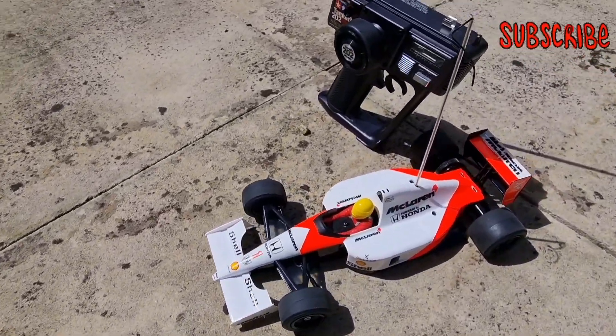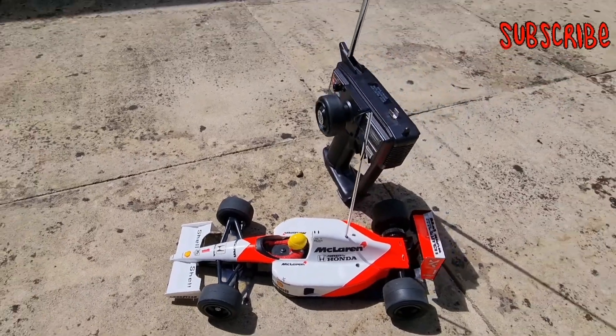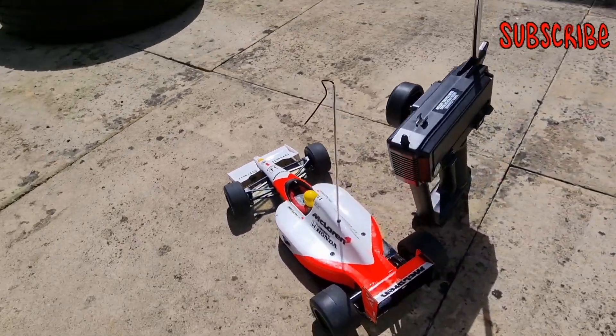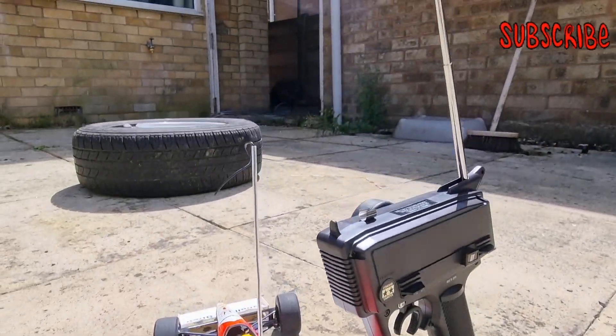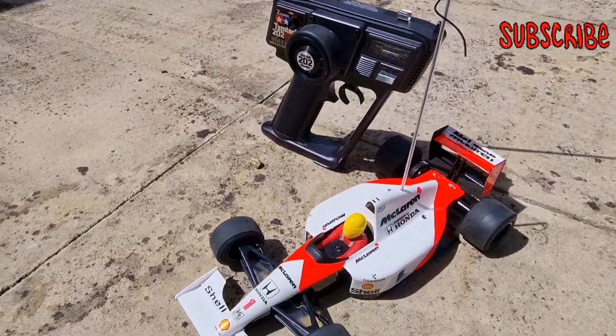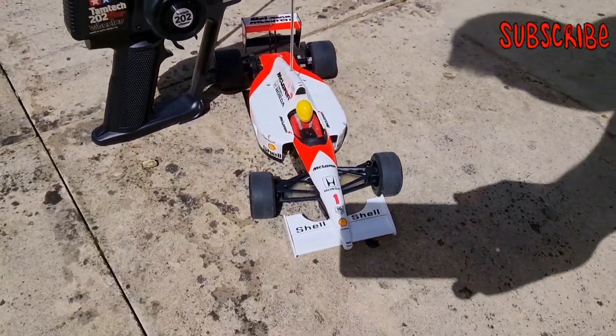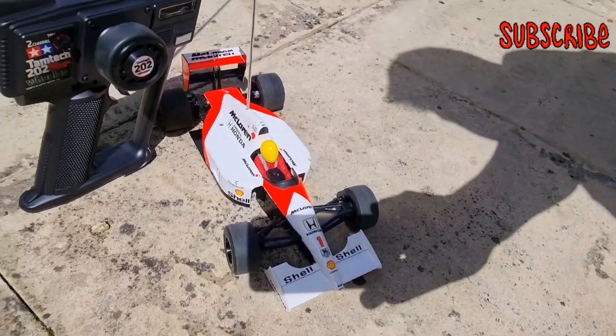All right guys, welcome back to the channel. A quick update on the old 1992 Tamiya McLaren MP4/6 — I've got it all built up as you can see, and most of the detailing is done, except for some water slide decals that go on the helmet, which is going to be a bit of a fiddle. But in between rain showers I thought I'd give it a bit of a rip on the patio and see how it drives.